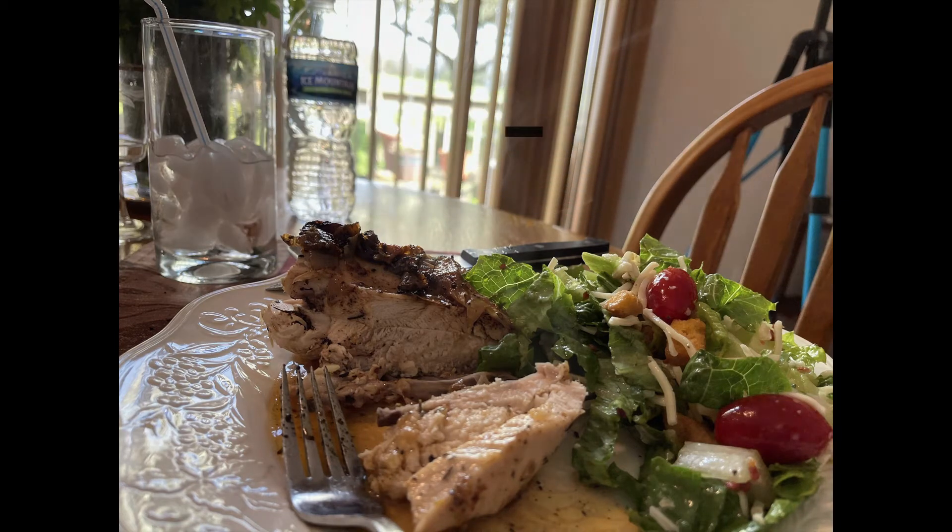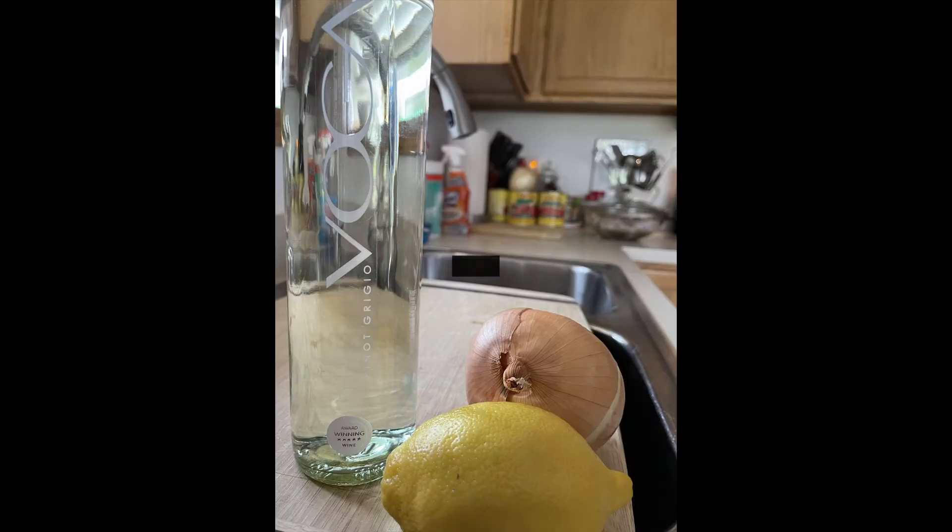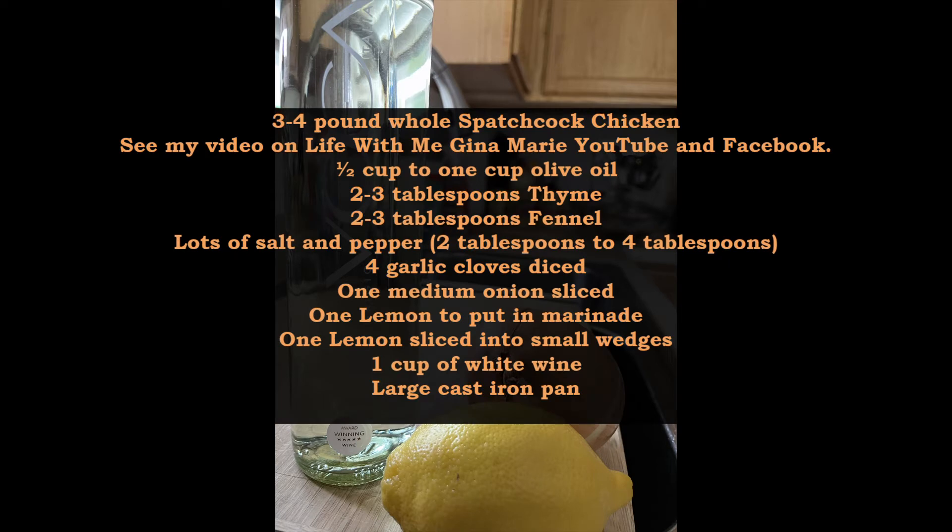I got that chicken going again. I have a video of how to spatchcock or split the chicken to cook it this way. However, you can make the chicken any way — in parts, cut it in half — but it is skin-on and on the bone. You're going to need the following ingredients, and I'm going to show and repeat this recipe at the end so you do have it.